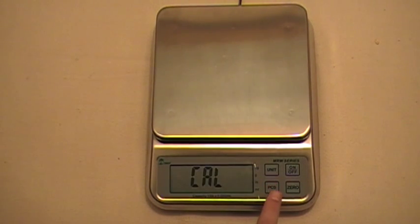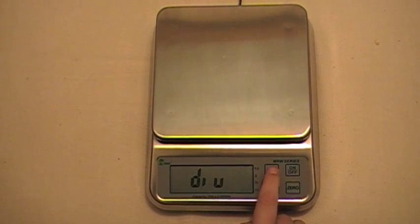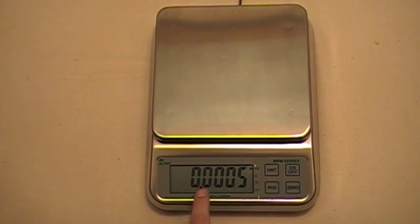Now we're going to press the pieces key again to move to the next menu — the division menu. To find your division, look at the bottom of your scale. On my scale it says 0.005 — that's the division. Your scale might be different. To change it, press the unit key. There are several different selections, but we're using 0.005 and we're going to confirm that by pressing the pieces key.